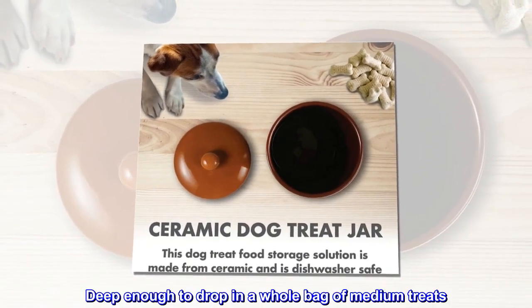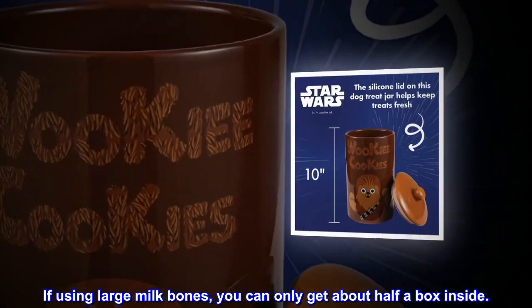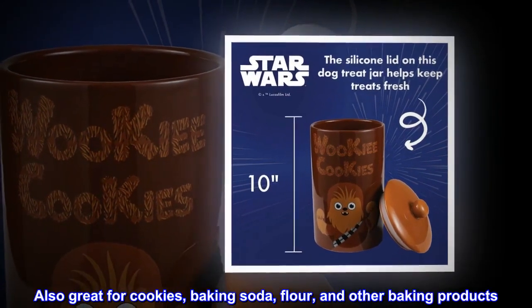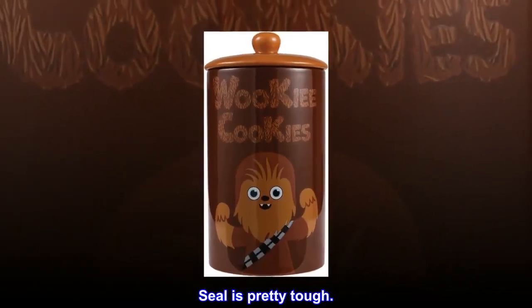Deep enough to drop in a whole bag of medium treats. If using large milk bones, you can only get about half a box inside. Also great for cookies, baking soda, flour, and other baking products. Seal is pretty tough.